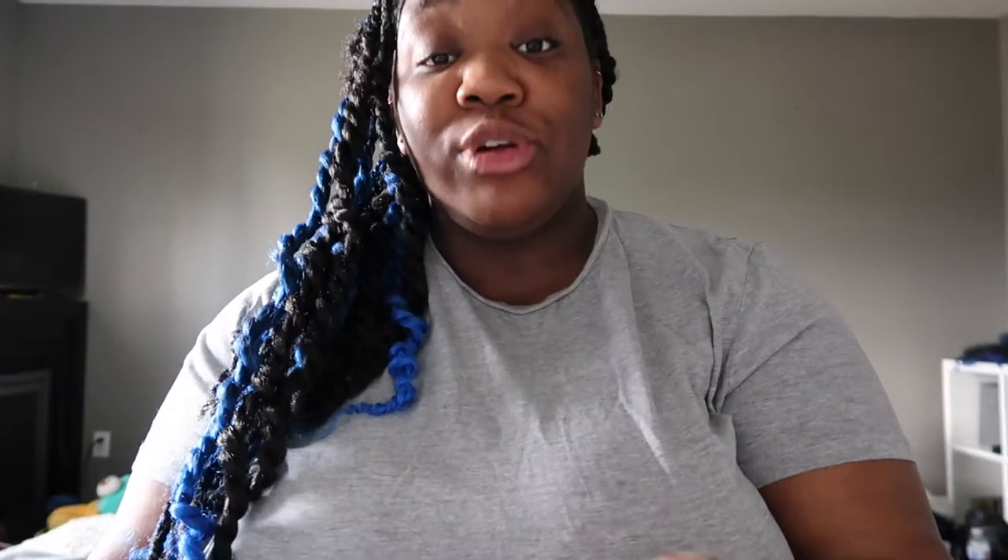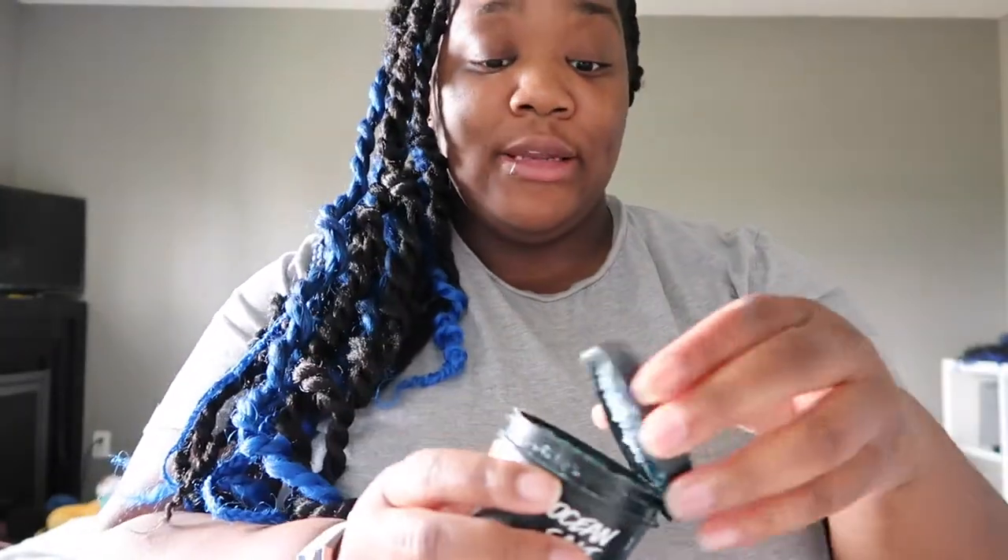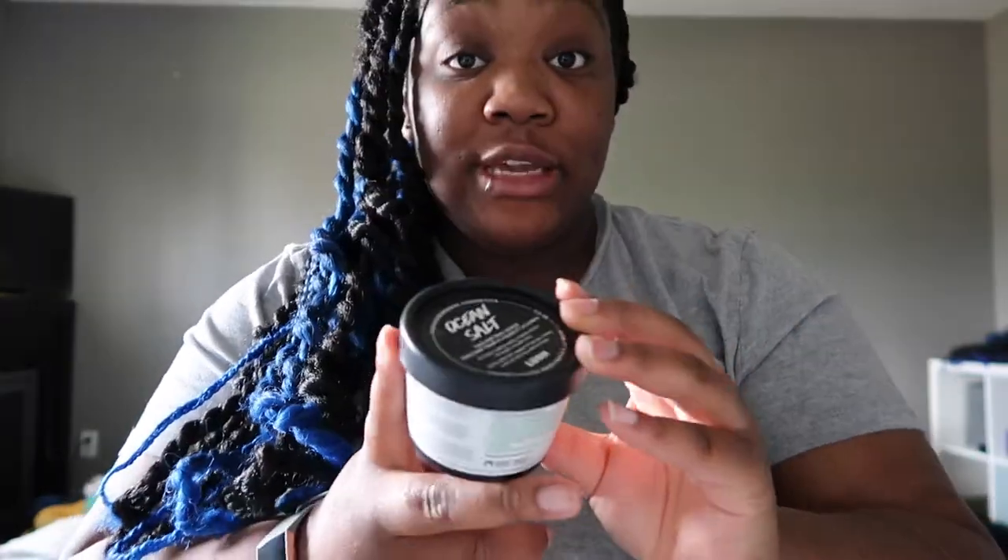Ocean Salt looks really pretty and blue, and you stir it up before exfoliating. But even when I went very gently, it felt like it was ripping my skin. I don't feel this is worth the money for my skin type. I usually give products four weeks or longer before judging them. I used a whole large bottle and still wasn't sure, bought another, used it once, and decided it just wasn't for me.